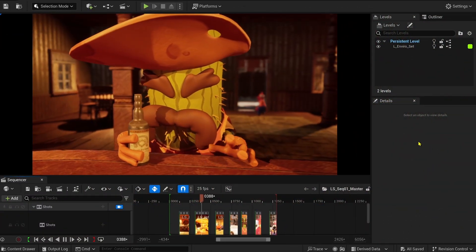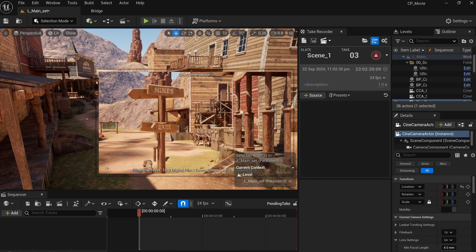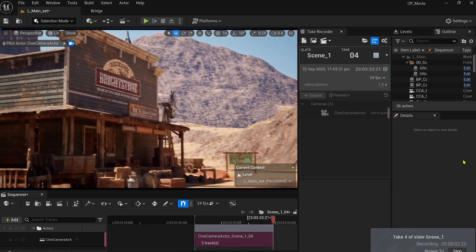To do this, I used the take recorder, which allows you to record almost all the actors in your viewports and save everything in the form of a sequencer. After putting a camera in a new scene, you just need to add it here and start recording. Then it's up to you to create your best shots.